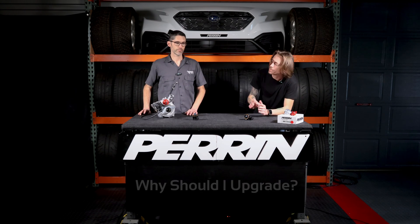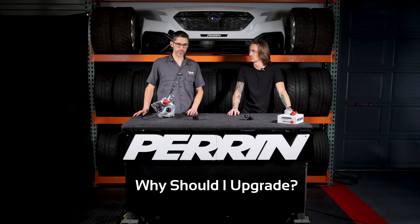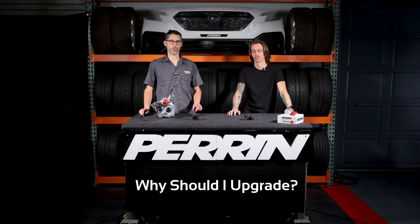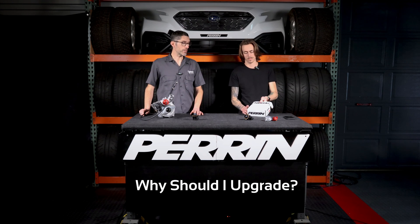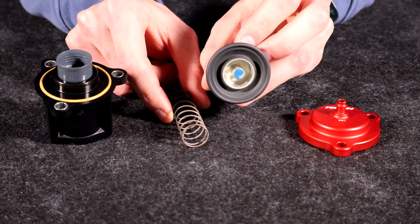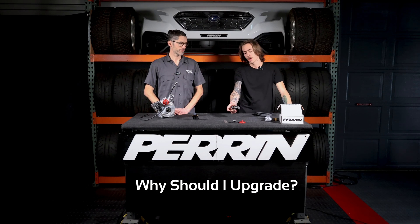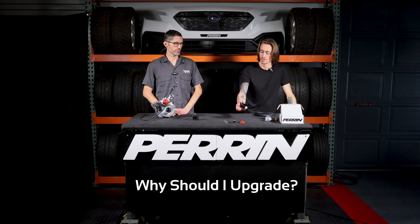Another question: what's the benefit of upgrading to the aftermarket diverter valve? Back to the boost leak and the drivability — that's an easy one. Solving the boost leak and improving drivability. Compared to other manufacturers, our part is simple. It has three parts: piston, spring, and a cap. There's not a lot to go wrong and nothing to wear out. The piston is a rubber piston, so it seals perfectly to the turbo. These are essentially the three main components of our diverter valve, as opposed to the OEM one, which is quite heavy and has a much more complicated design than what Subaru decided to go with.